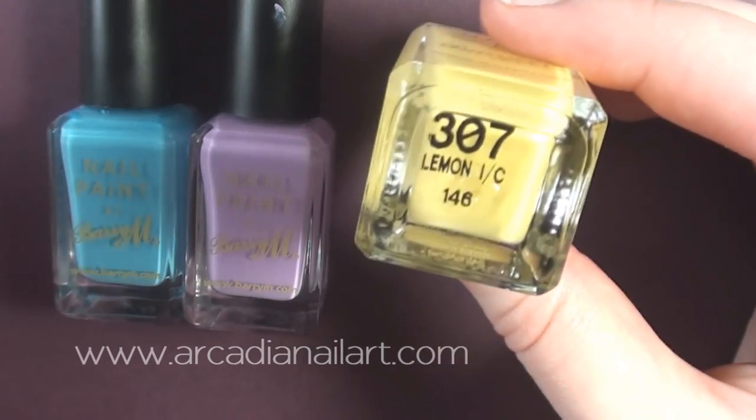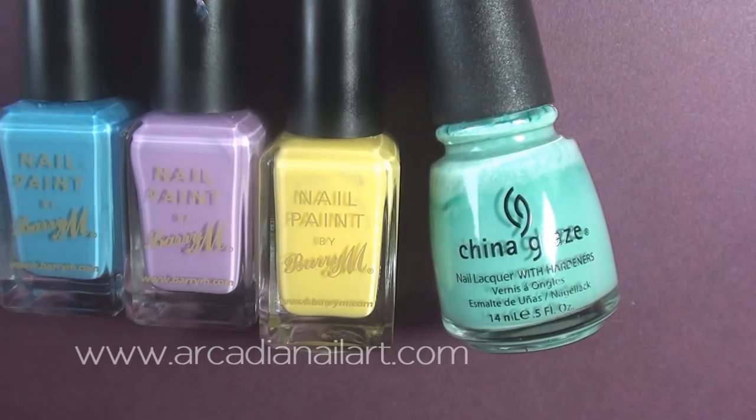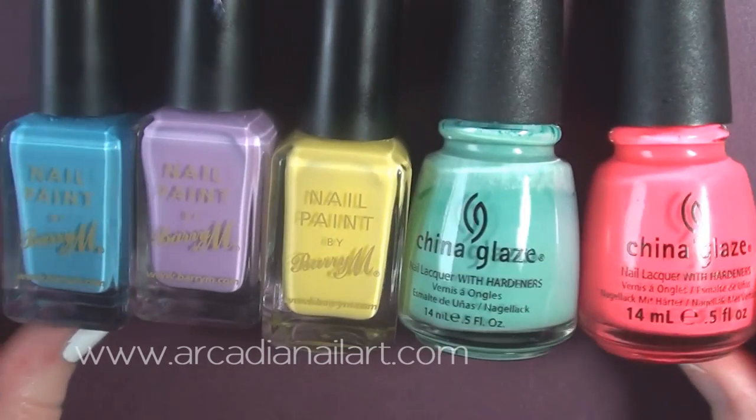Start with a layer of white, then choose your polishes. I'm using pastels and a neon colour. You'll also need a glitter polish.